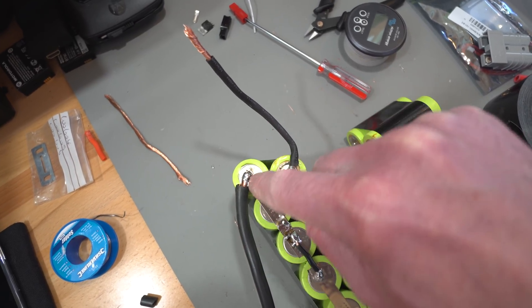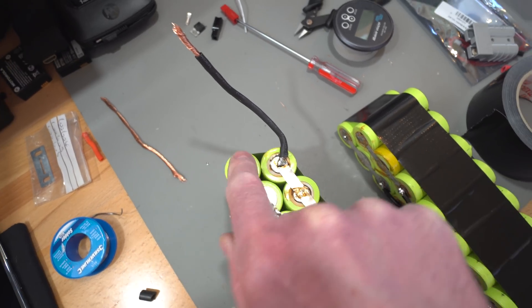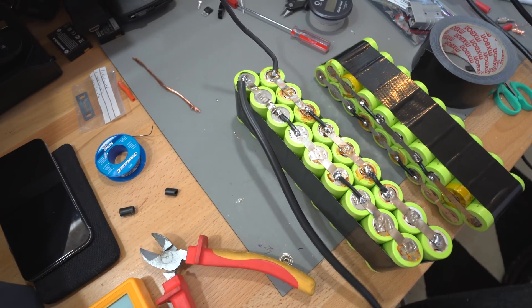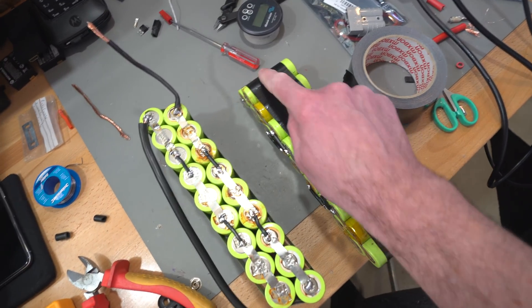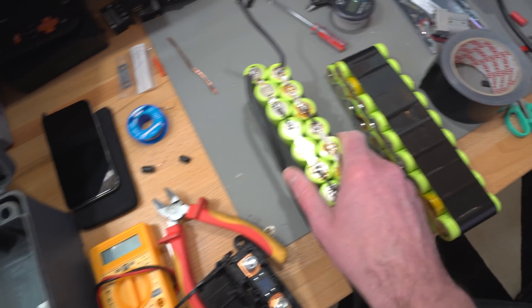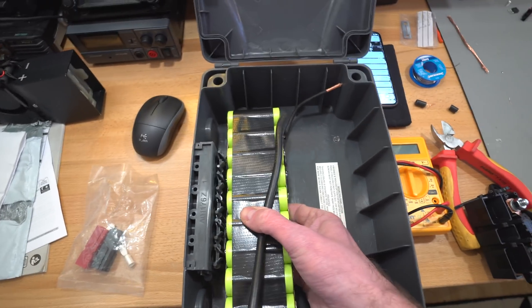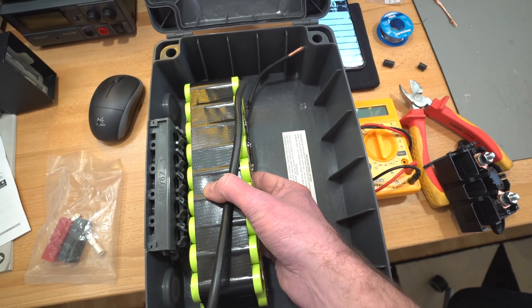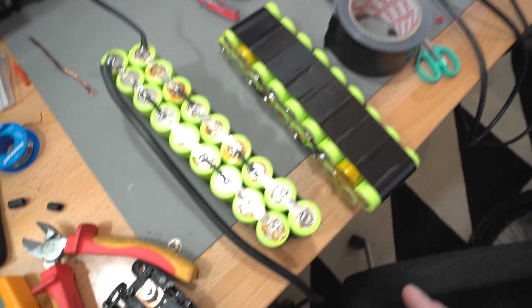I've done the same on the other side — stripped the cable back, pulled some copper strands off, then soldered it on. My soldering iron is struggling a little bit even though it's a powerful one. Next I need to do the positive end connection to this bank, then place the banks side by side and link them up. Then I just need to sort the fuse on the positive end.